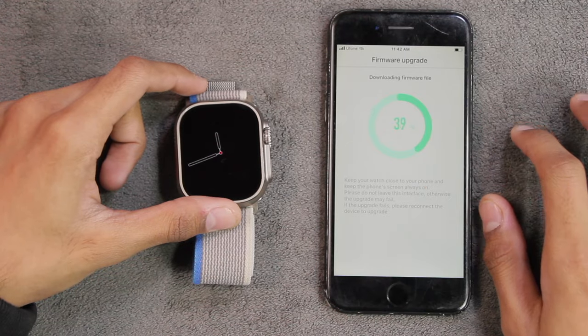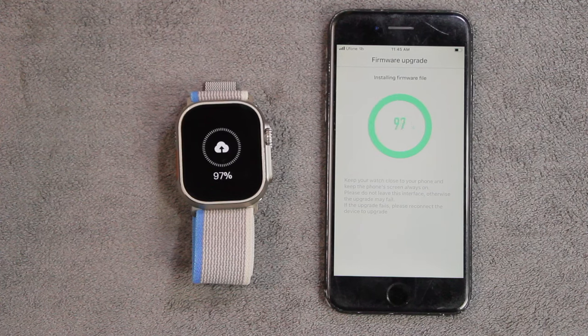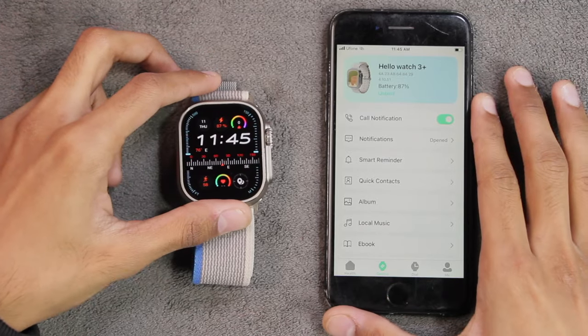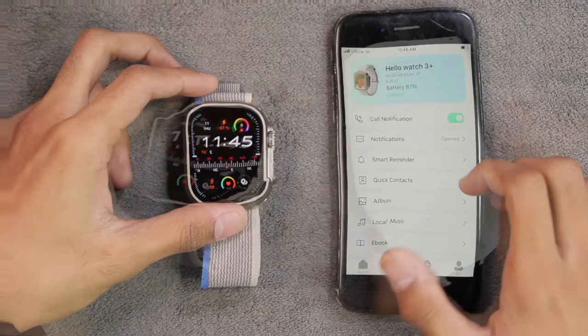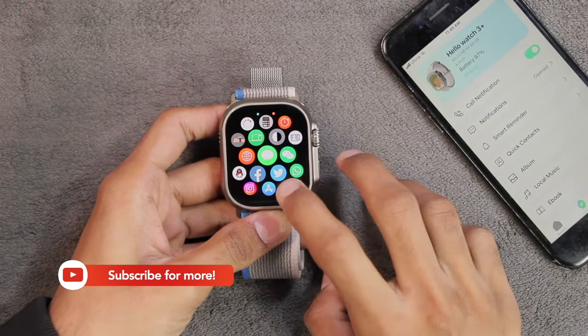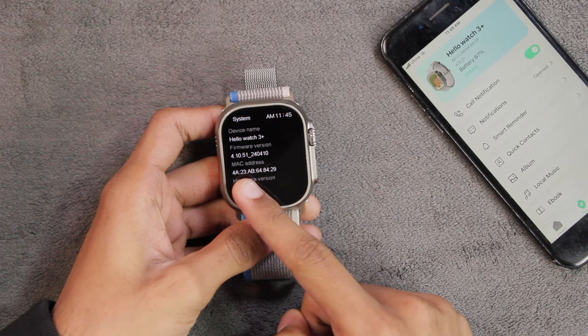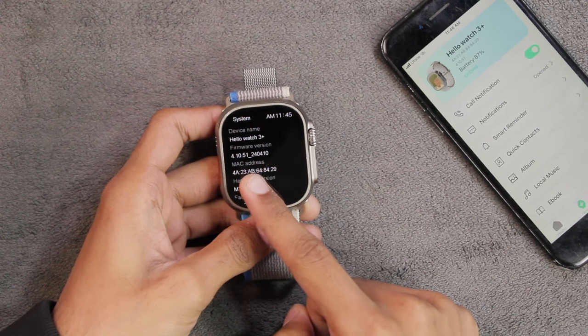Let's wait for it to finish. The smartwatch has now finished updating and turned on. Going to Menu, Settings, General, and System — we are now running version 4.10.51_240410, which is the latest firmware version released yesterday.